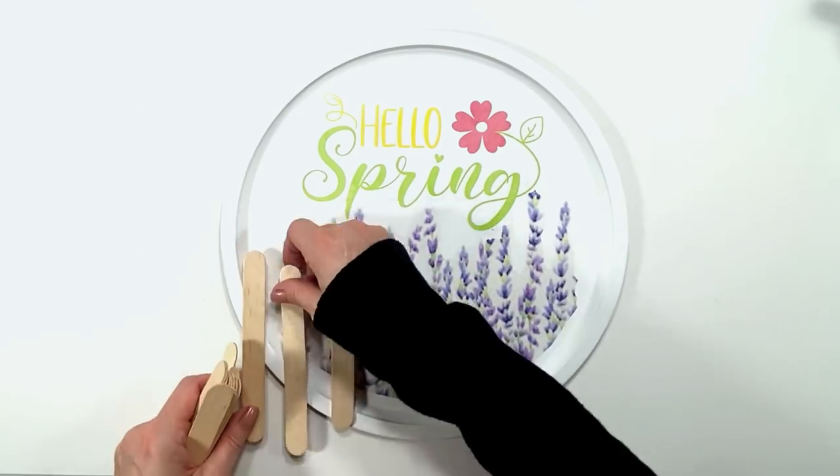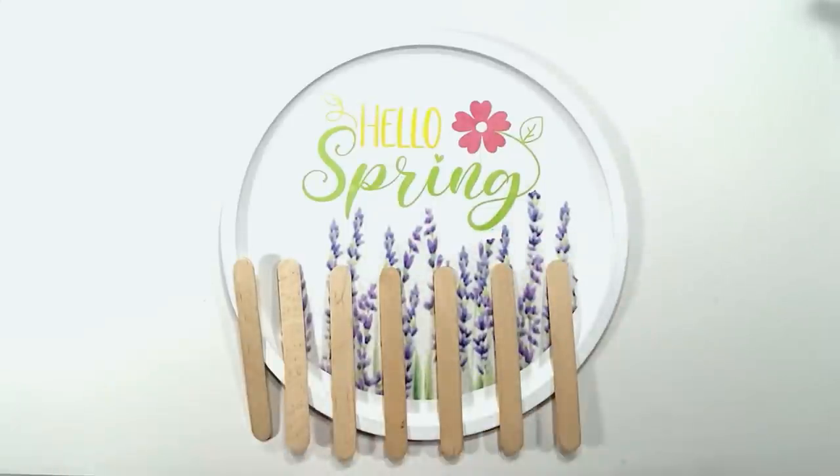All of my printables will be down below in my description box today, and they are free printables.